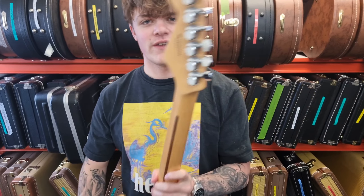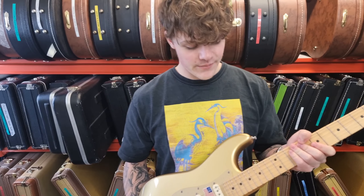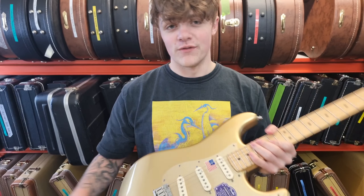Some of the other factors — I really like the locking tuners, it's just an added feature. The neck is quite thin on this one, just to keep that in mind. And I love the gold pick guard as well.